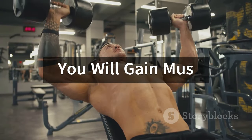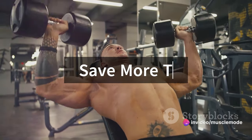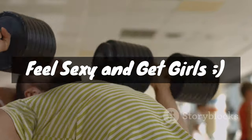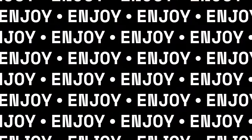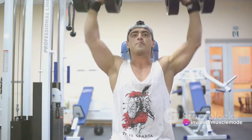Now what exactly is progressive overload? It's a simple yet powerful principle that revolves around the idea of gradually increasing the stress placed on your body during exercise training. Imagine your muscles as a castle. Each time you work out, you're essentially laying bricks to build this castle.